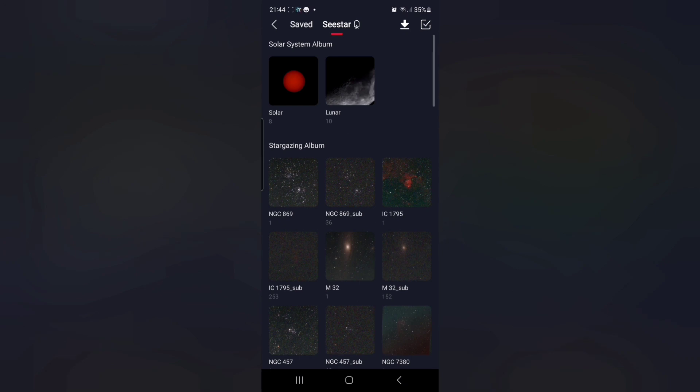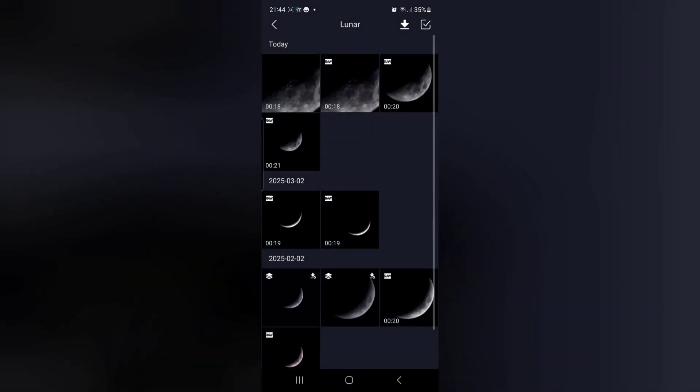Now select the SeeStar album to go into the images and videos stored on the SeeStar itself, and you'll see a whole bunch of them. Click on the album marked lunar, and you'll notice that some of the videos have the word RAW next to them - those are the ones we want to use for stacking.